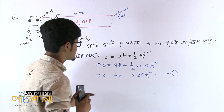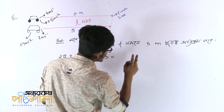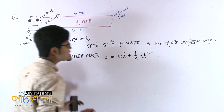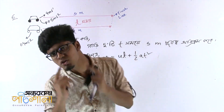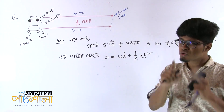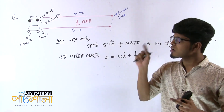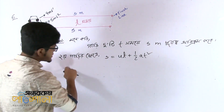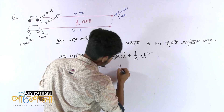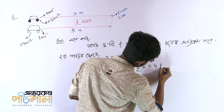We are writing S = ut + ½at². If you write S equals ut plus half at squared, what's next? We are on the same one. Now let's go back to the second part. For the second car: S = ut plus half at squared, that means S₂ = 7t plus half into 0.4 t squared.